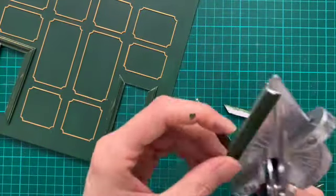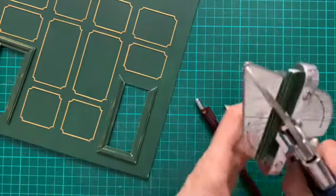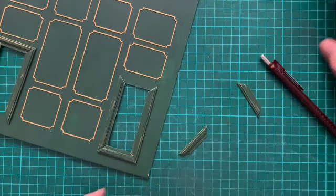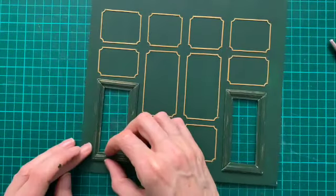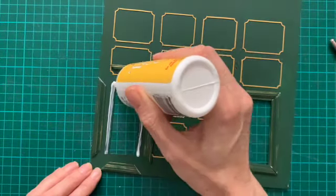Moving on to creating the architraves around the windows — I've used a couple of layers of mat board, painted it in green and then dry-brushed it with some gold over the top just to add a little bit more texture. Once I'm happy with them and I've cut them with my miter shears I'm just going to glue those into place.